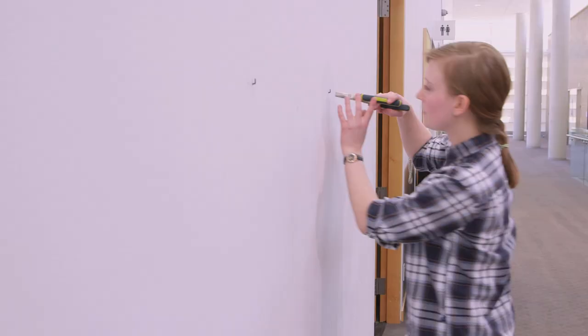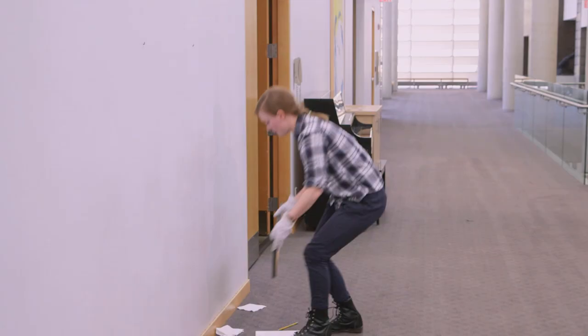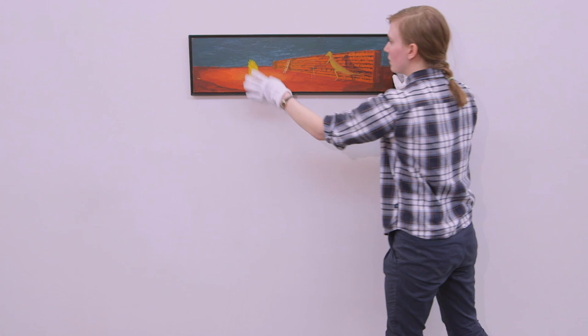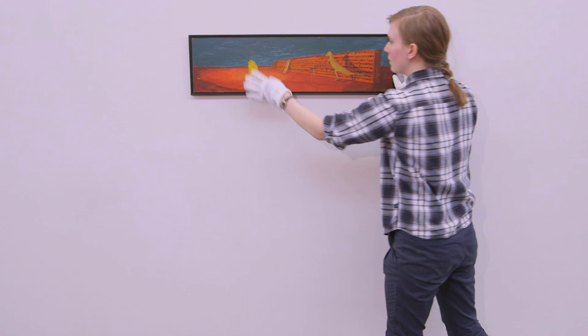We use pliers to make sure it's not too far one way or the other and that it's nice and perfect. Then all you do is make sure that the D hooks are kind of latched down so that it's easier to hang them, and that's pretty much it.